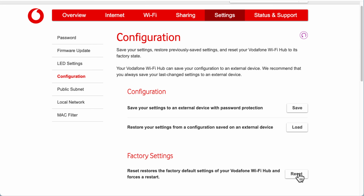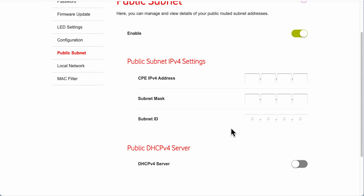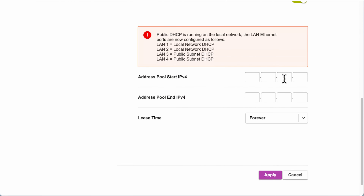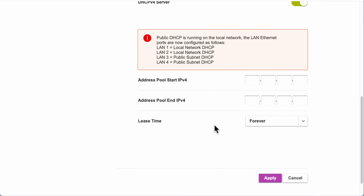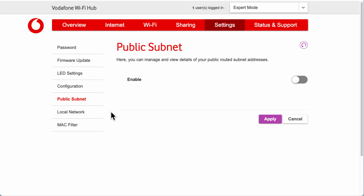Further down you've got Factory Reset — if you're having major issues you can reset here, or use the pinhole button on the back if you can't access the web interface. There's also a Public Subnet option — this is off by default and I'd advise leaving it off unless you know what it does, as you could break your network. There are also more technical LAN configuration options — again, leave these alone if you're unsure.